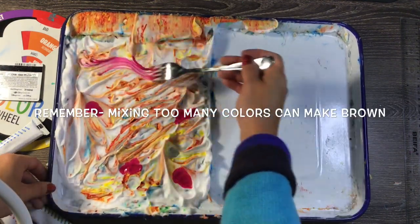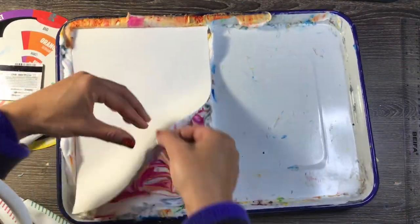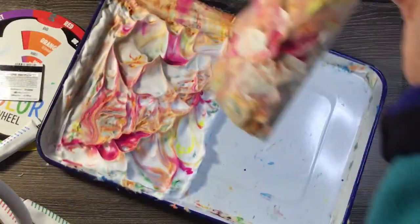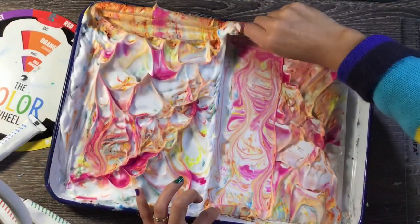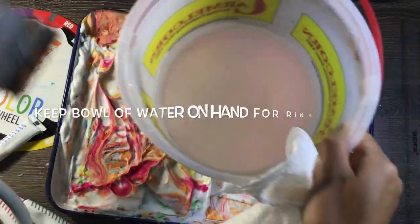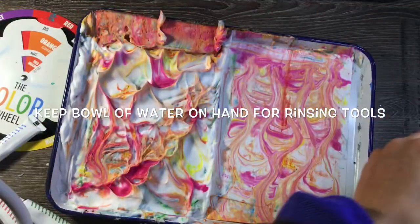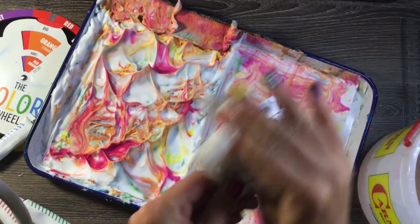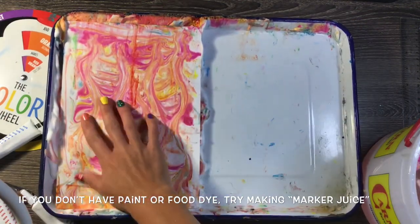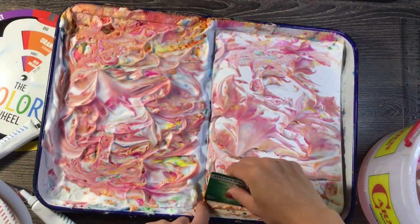I'm going to keep mixing some more warm colors in. If you have paint, you can absolutely drop paint into the shaving cream. I was dropping liquid ink into it, but you could use paint, watercolors, or even markers. If you don't have paint or food dye but you have shaving cream, you could take an old marker, put it in a glass of water, and let all that marker juice get into the water to create your own liquid watercolor. That would work for this too.